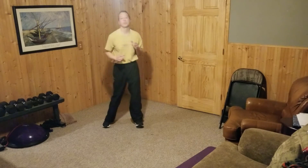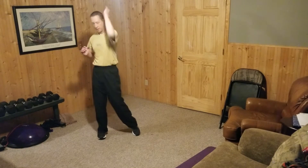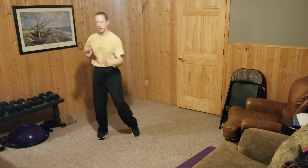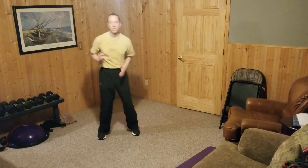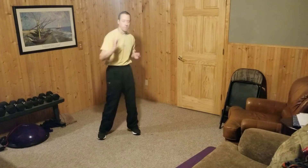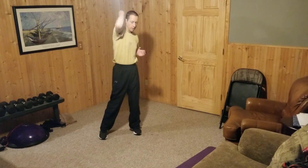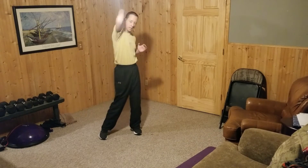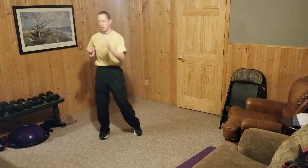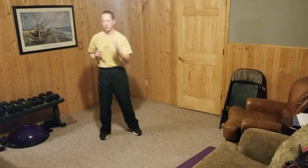Elbow strikes — staying moving and incorporating elbow strike combinations.